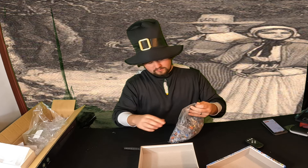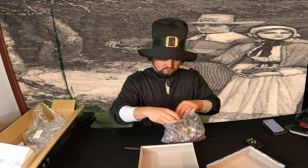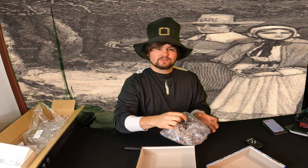Go ahead and open this up — we're going to show you how big the pieces are. The pieces are about this big, so they're a decent size, and there's a thousand of them.